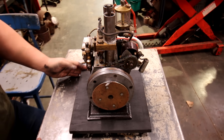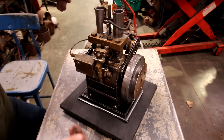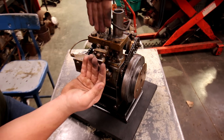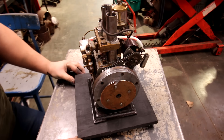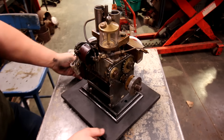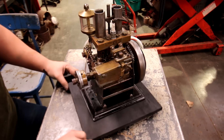In today's video I've got something a little bit unusual. This is a two-cylinder opposed piston model engine. The pistons — there's two pistons on top, two pistons on the bottom that come up and meet in the middle for the combustion chamber. It's a model engine that somebody hand-made back in probably the 40s, judging by how it's made. In today's video we're going to see if we can get this thing running.